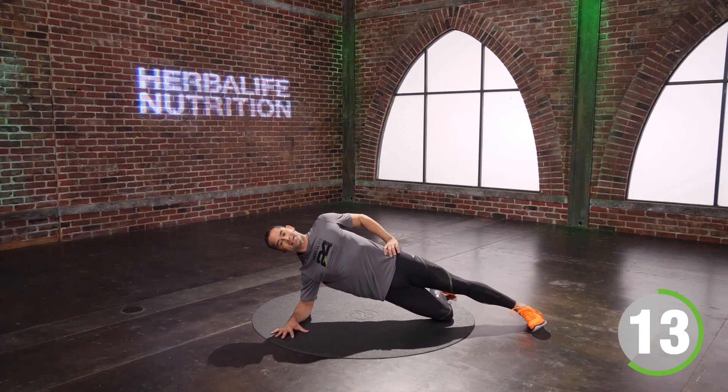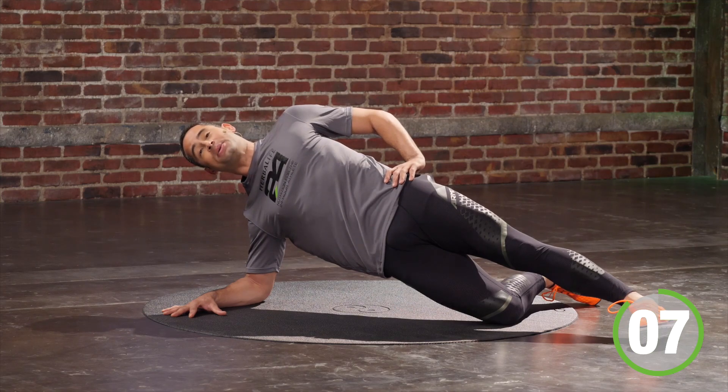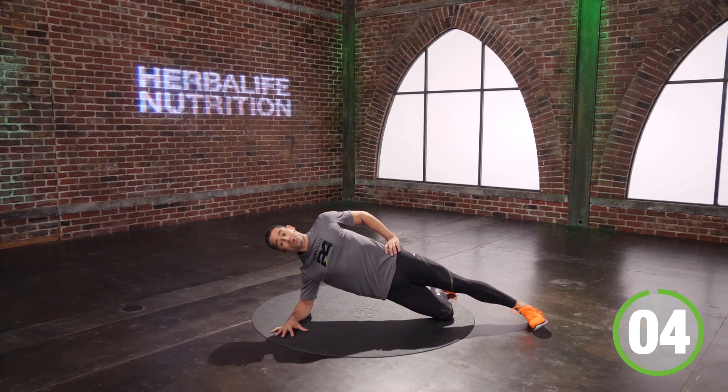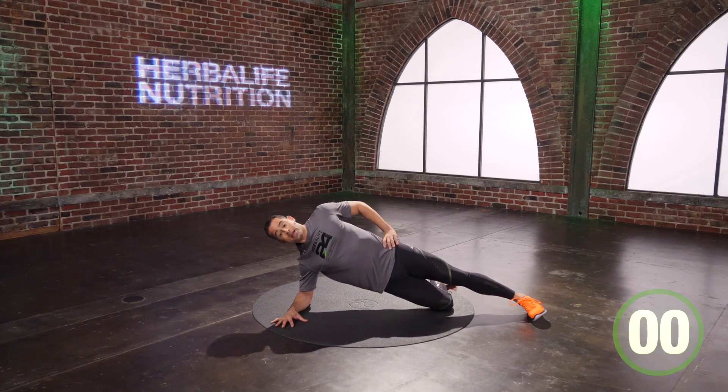Breathe, breathe. You've got seven seconds. Shoulders in my back pocket, tight tummy, tight booty — relax your face. Four, three, two, one. Good. Have a seat.